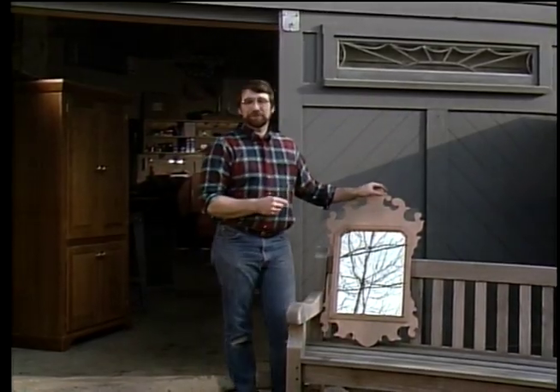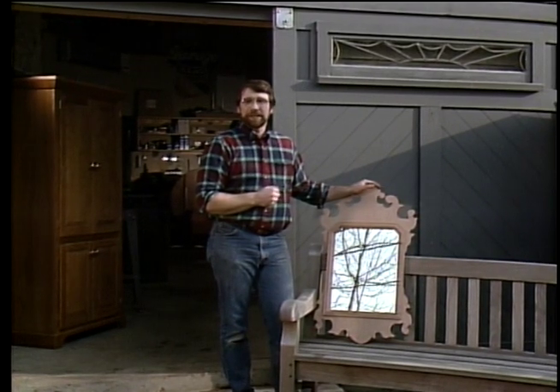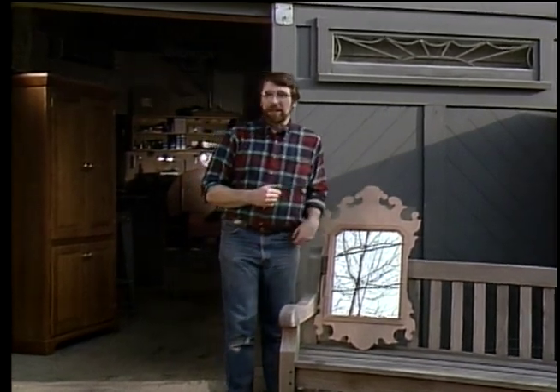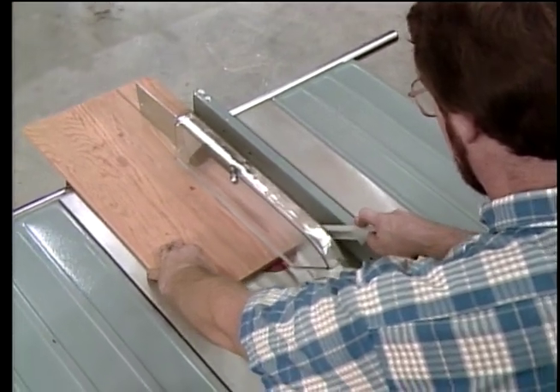Now, before we begin, I'd like to reassure you that if you'd like to build an exact copy of today's project, a measured drawing and a materials list is available, and you'll hear more about that before this program ends. I'd also like to take a minute to talk about shop safety. Be sure to read, understand, and follow all the safety rules that come with each of your power tools. Knowing how to use your tools safely will considerably lessen the possibility of personal injury. And remember: there is no more important safety rule than to wear these safety glasses. Now I'll show you how to build this Chippendale mirror.